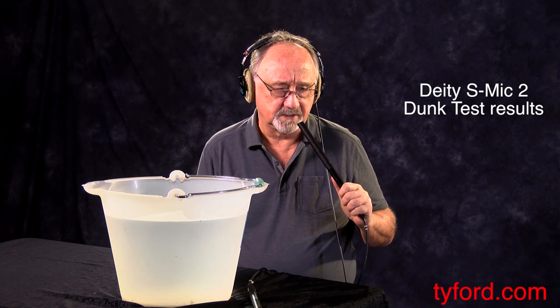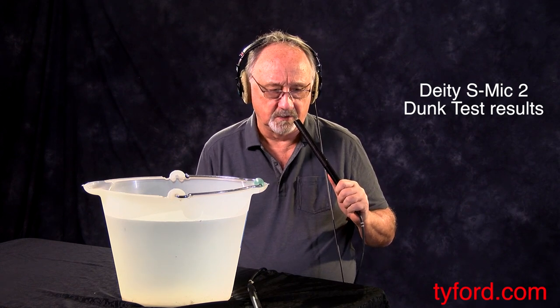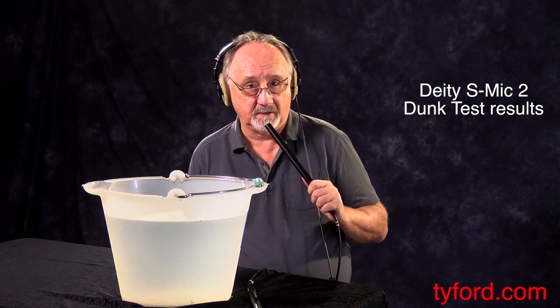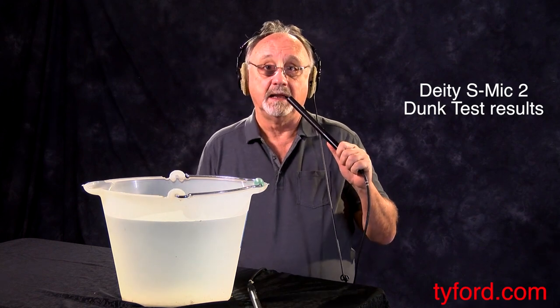So I said, we'll just take it apart and let the water evaporate. There was water inside, in and around near where the capsule is. So just let it evaporate and see what happens, if it works at all.